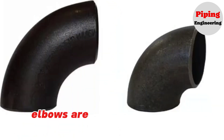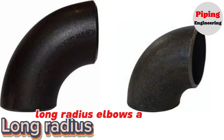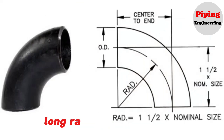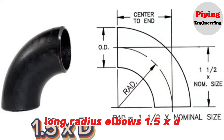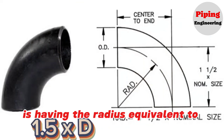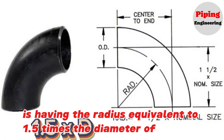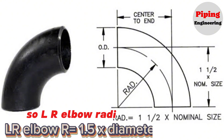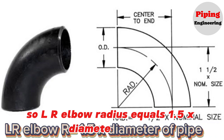Elbows are available in two radius types: long radius elbows and short radius elbows. Long radius elbows have a radius equivalent to 1.5 times the diameter of the pipe. So, LR elbow radius equals 1.5 × diameter of pipe.